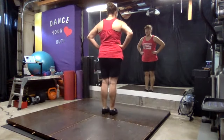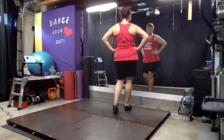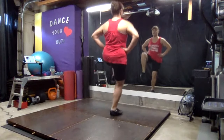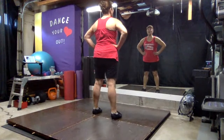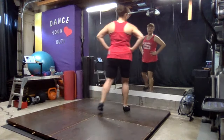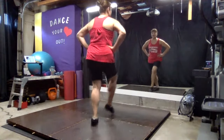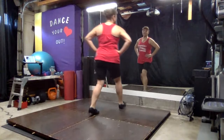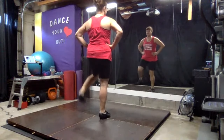So let's try that nice and slow again. Step, toe, step. Put your weight on it. Hop, step. Hop, step. Two more steps. Step, toe, step. Hop, step. Hop, step. Step, step. Again: step, toe, step. Hop, step. Hop, step. Step, step.